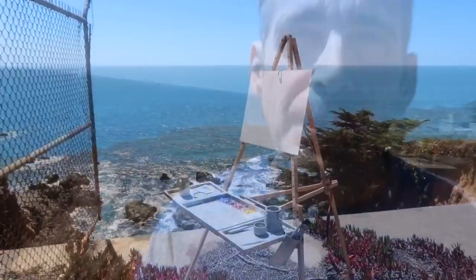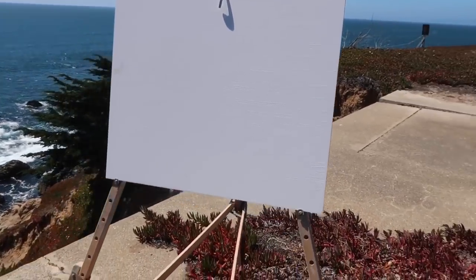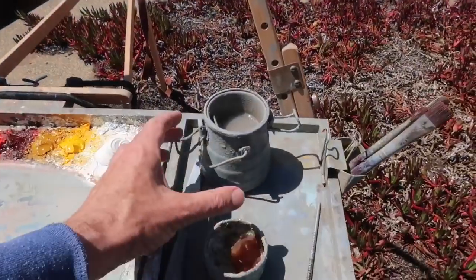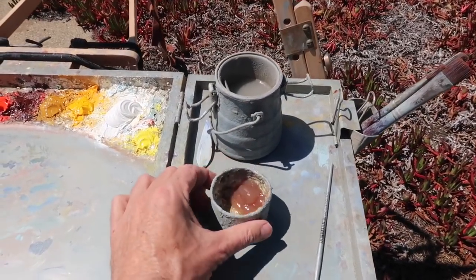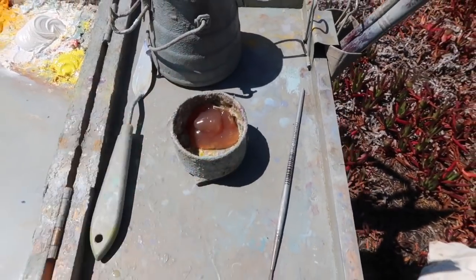I'm all set up — let me show you what I'm using today. I've got the Anderson easel with a 16 by 20 inch masonite panel that has three coats of gesso; the last coat has some pumice in it. I've got some odorless mineral spirits in my brush cleaner and some Liquin by Winsor & Newton in a little palette cup.